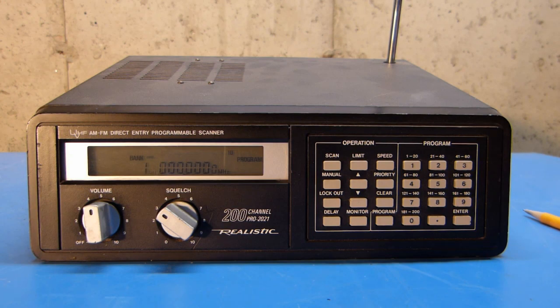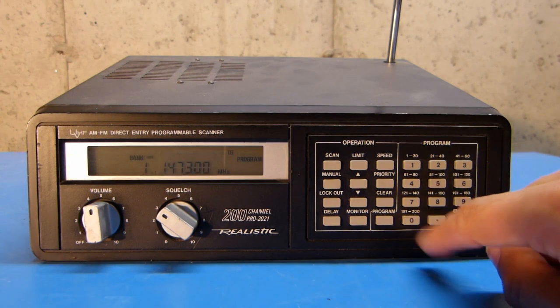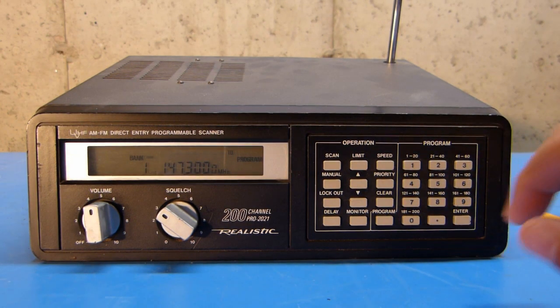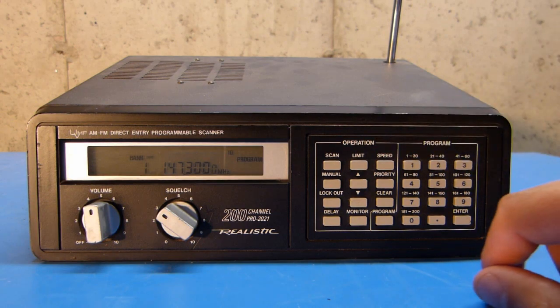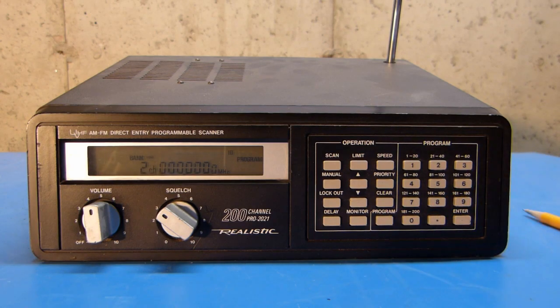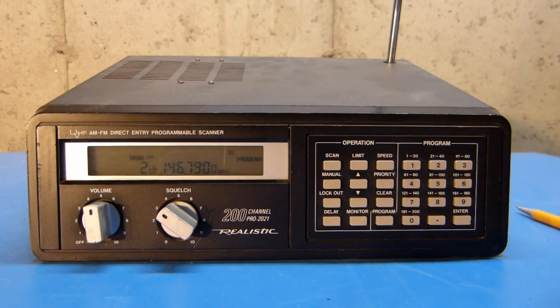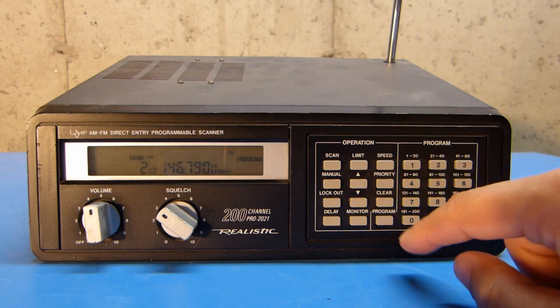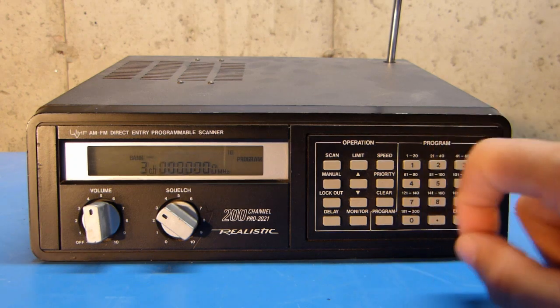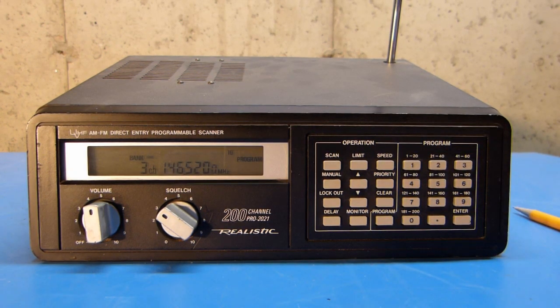So now I'm just going to key in the frequency that I want to put in here. I'm going to put in 147.300 and then hit enter. That frequency is programmed into channel 1. To advance to programming the next channel, I'm going to hit program, and you can see that's advanced to channel 2, and now I'm ready to punch in another frequency. I've entered in that frequency, so I'll do one more just for the sake of demonstration. And there I've written in the 2 meter simplex calling frequency.